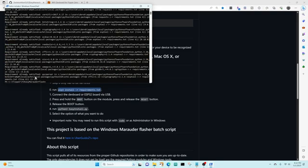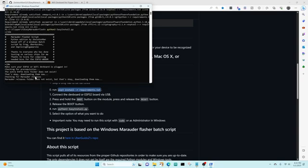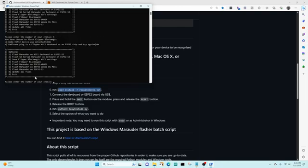I'll hold the boot or zero button, then press and release the reset, and then release the boot button. Now we'll run python3 easy_install.py. When it starts it's going to pull down all the necessary files. We'll choose flash flipper black magic. If you haven't held down the boot button then you'll get an error, so make sure you've held boot, then press and release reset, and then release the boot button.